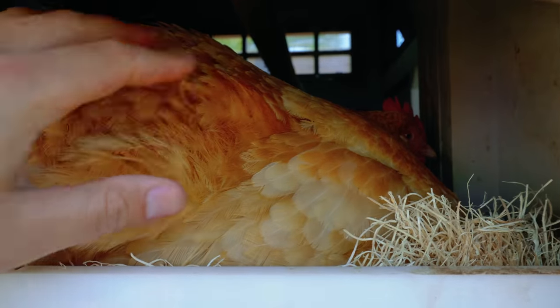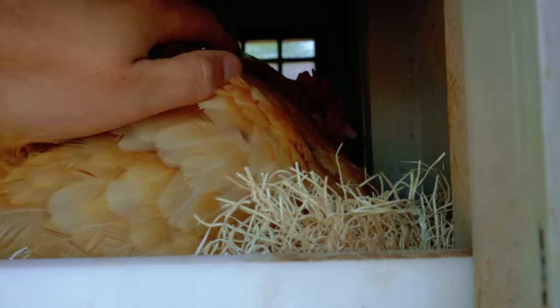Watch, she's going to fluff up. Oh, she doesn't want me to touch her because she's broody. Listen to that chirp.